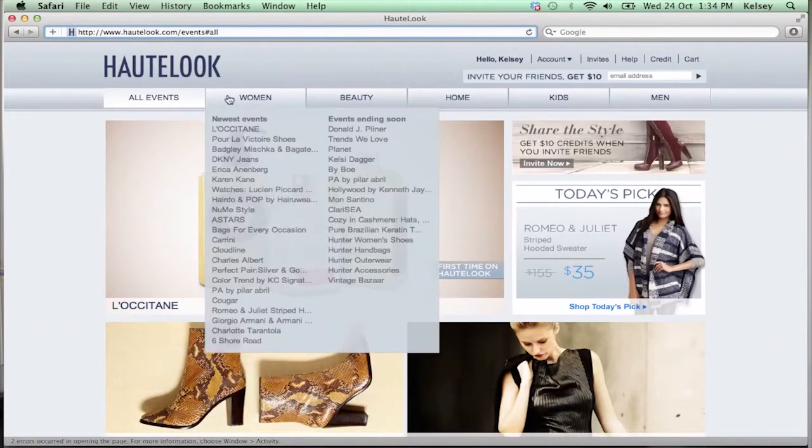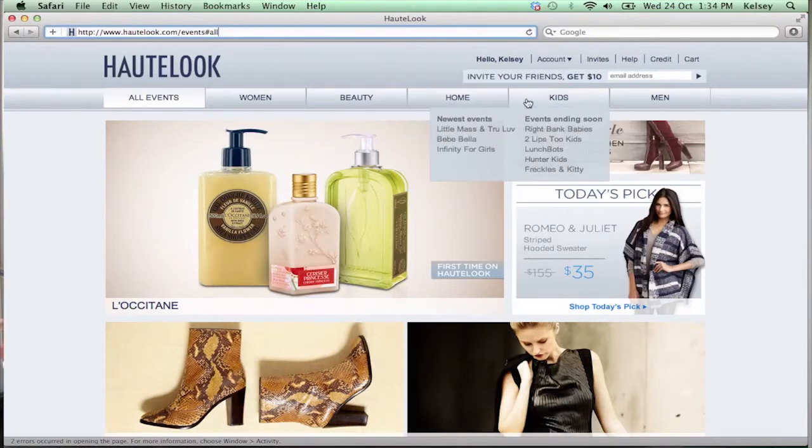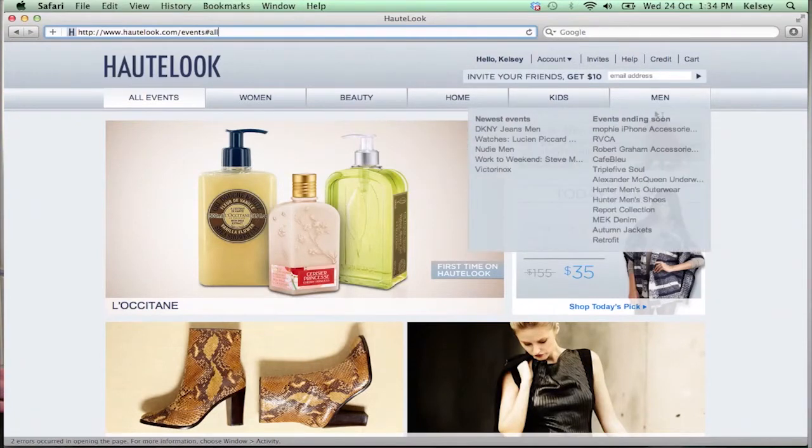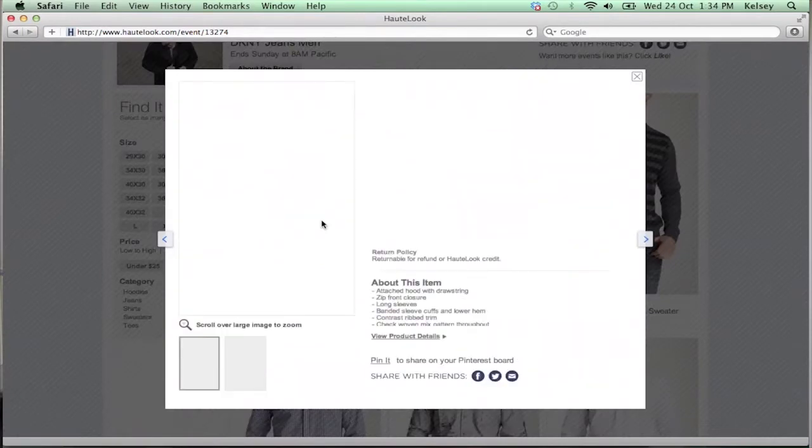So I was super excited last year when I got introduced to this awesome website — anyways, this is a great website that has daily sales events: women's, beauty, home, kids, men — it's all there. The best part is that everything on this site is on sale and you can save up to 75% on your favorite brands. Trust me, you'll love this site. I've gotten some wicked deals on jeans there before.